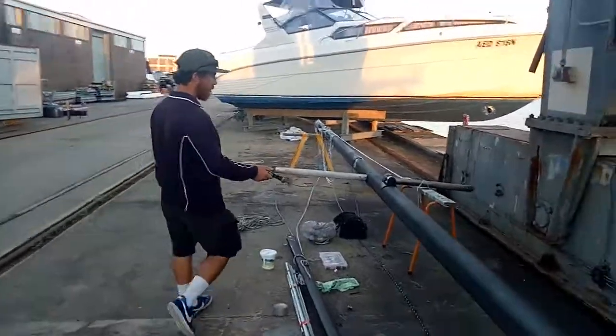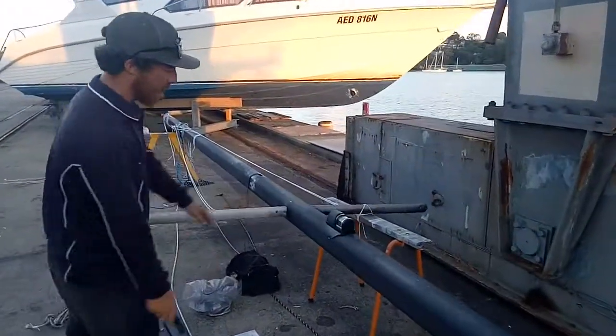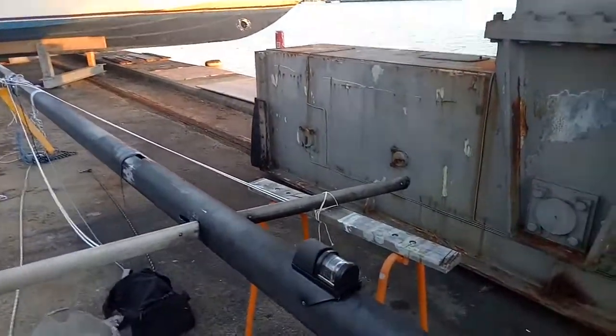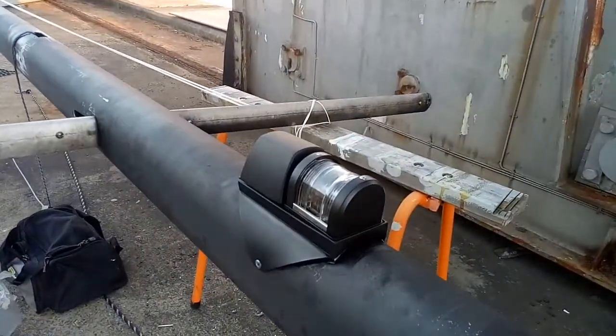Navigation lights, also steaming light. We've replaced the old style bulb with an LED bulb as well, just to help with power consumption plus visibility.